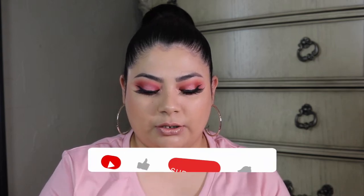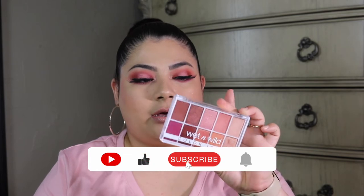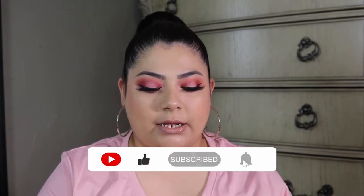Hey you guys, welcome back to my channel. Today we are going to be reviewing the new Wet n Wild Color Icon eyeshadow palette, and this one's in Heart and Soul. If you want to see what I think about this palette and how I got this look, go ahead and keep on watching. Today we are going to be doing an eyeshadow look using this Wet n Wild Color Icon in Heart and Soul.